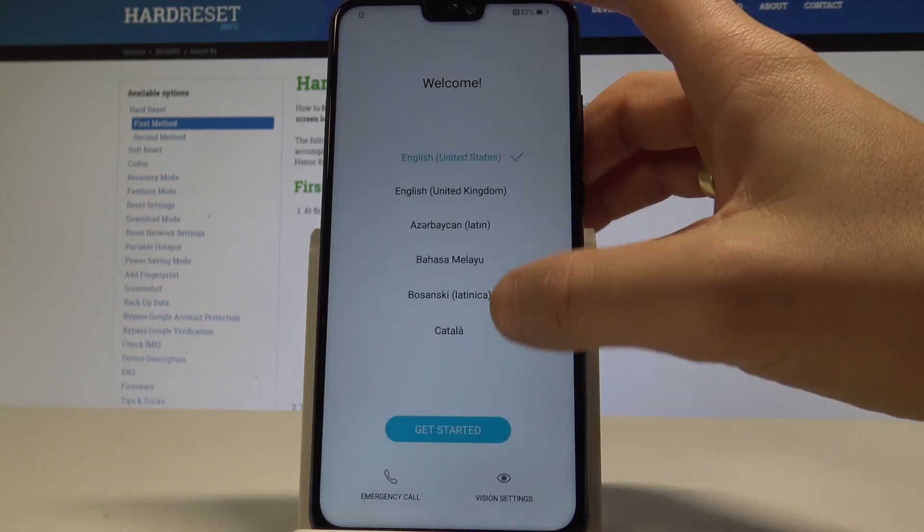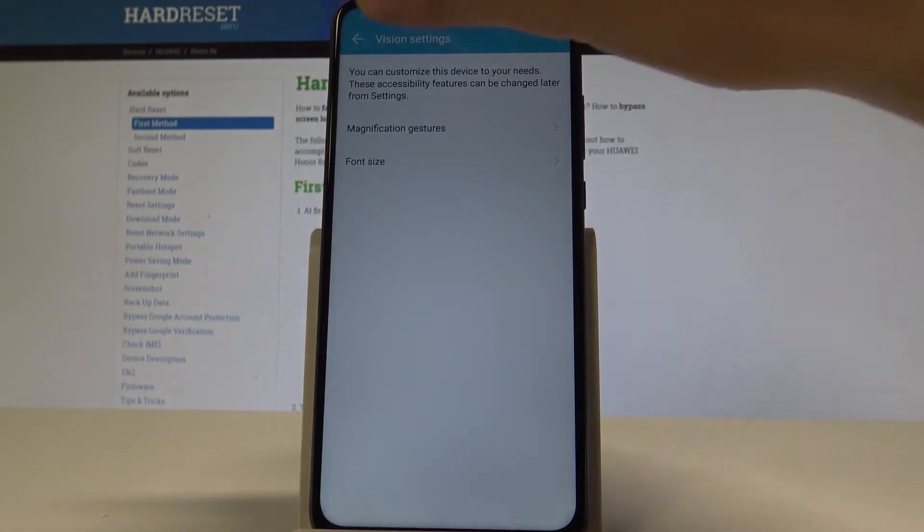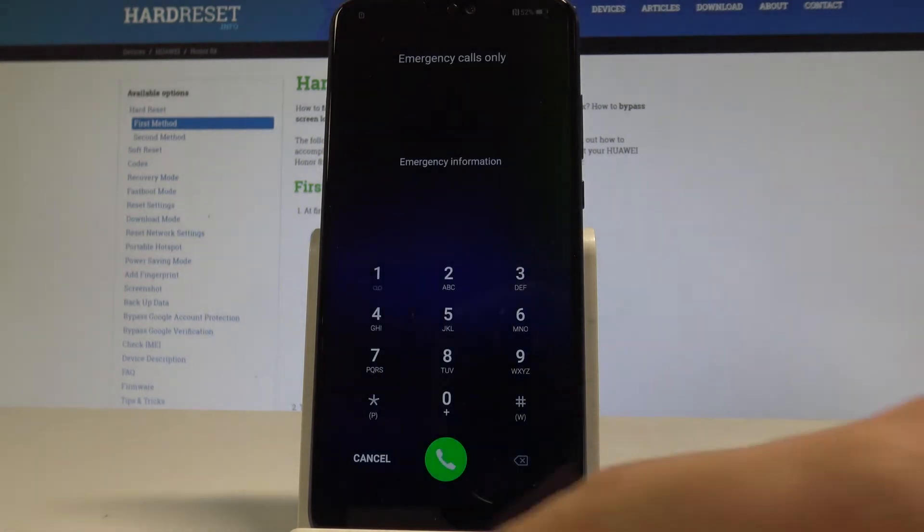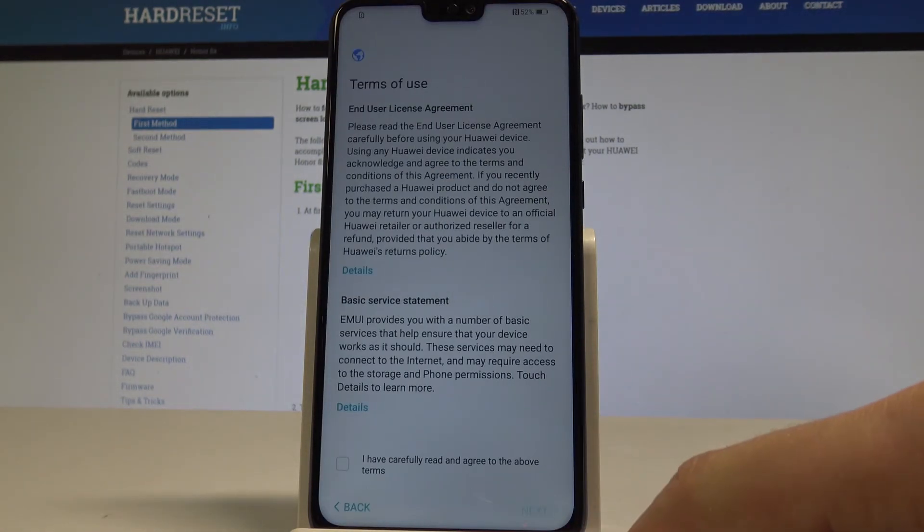Here you can also change some vision settings, for example the font size, or you may use the emergency call. If not, let's choose Get Started.